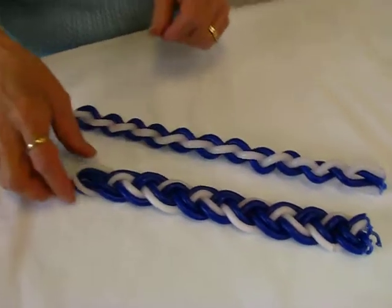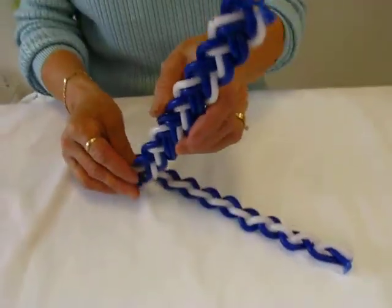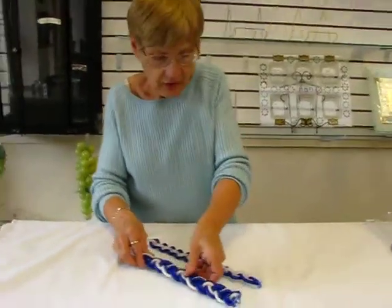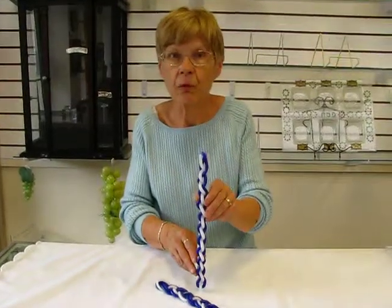We have a blue and white flat braid. This is ten inches long, and it has six wicks at the top. You need at least two. This one is the blue and white round braid. It has four wicks.